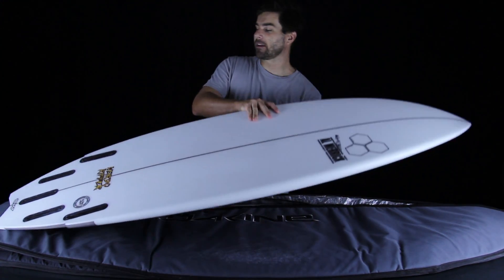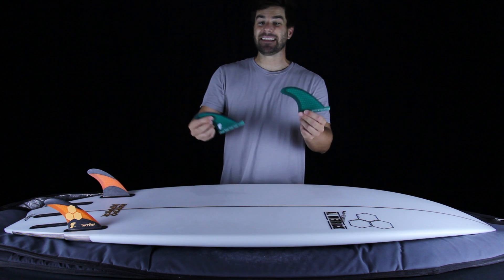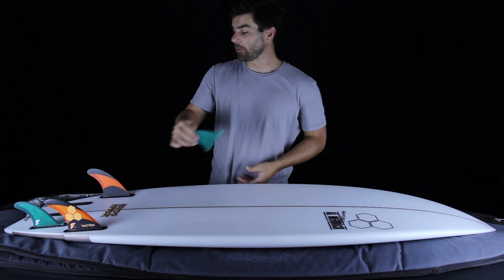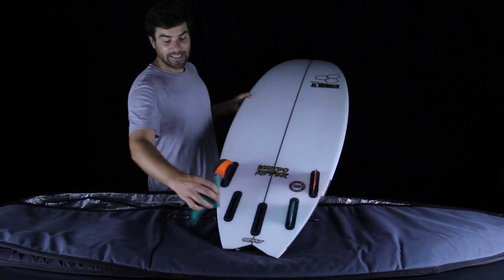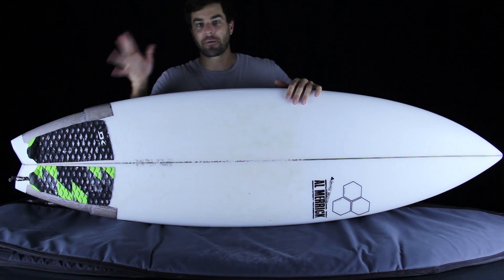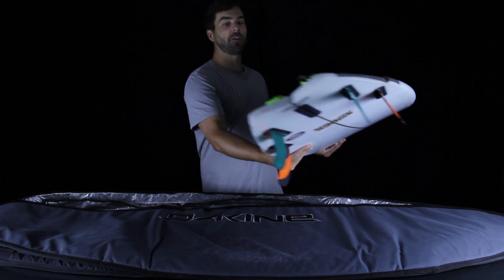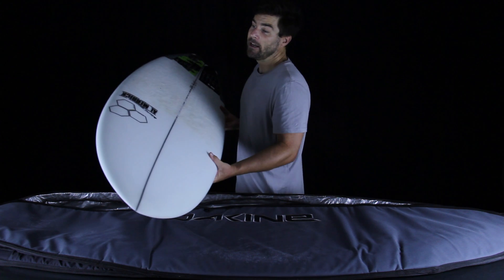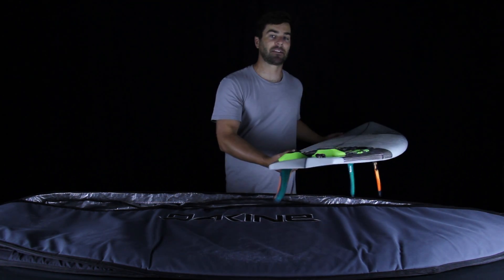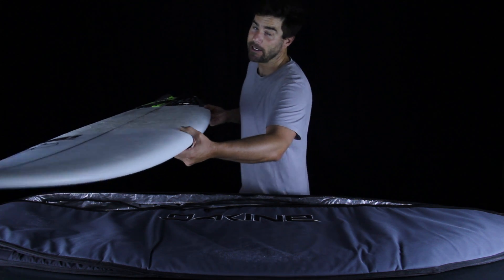The first time I surfed the Weirdo Ripper I set it up as a quad, starting with AM2 fronts and Tim Stamps quad trailers. These trailers are foiled convex on both sides — so we get convex on either side of each trailing fin. One of the biggest differences between quads and thrusters is how they feel in a turn: with a thruster you initiate and flow through the turn consistently, but with a quad you really have to push hard into the first third of the turn. With this setup I was feeling too much stability going down the line and getting off those tracks was just a little too hard.